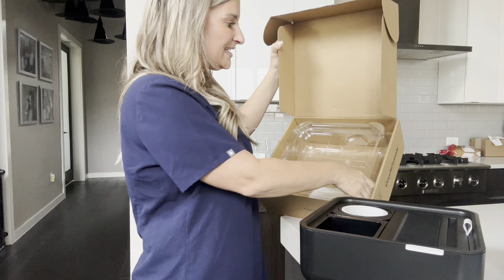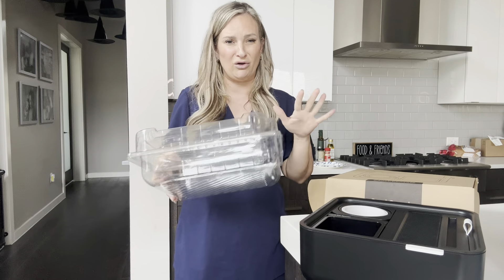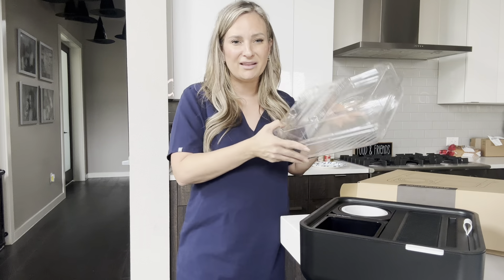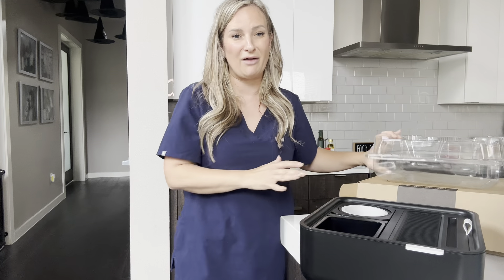You open the box and it is actually in this plastic container that's like locked. So the packaging was unreal. There were no scratches, no dings, anything on the product. It came out perfectly made because of how much packaging and protection was around it.